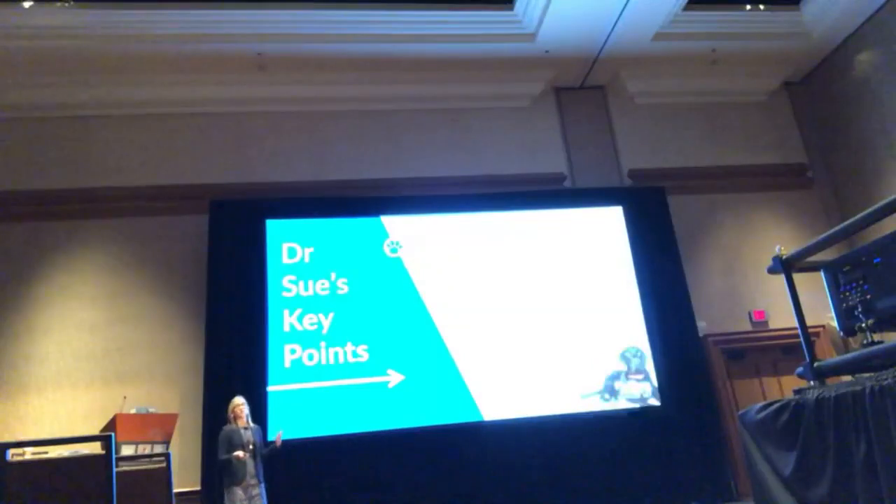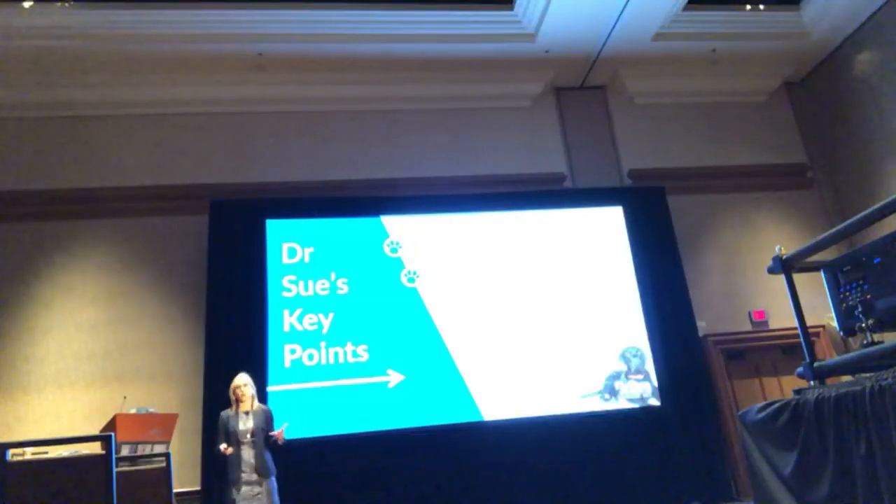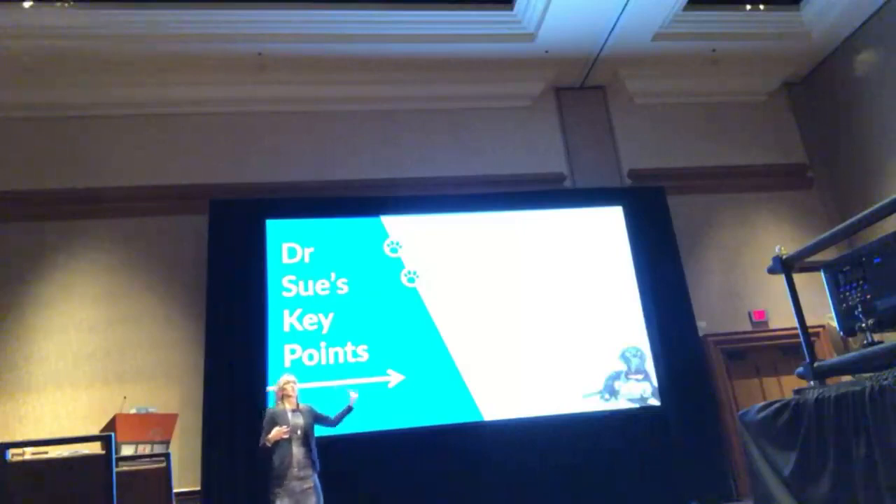I like to treat dogs with lymphoma. They feel good as they're going through chemo. They go into remission. Most owners feel really happy that they treat it. High response rates will significantly improve survival times. A month versus 13 to 14 months is a long time. It's never long enough for a pet owner, but when I look at the lifespan of a dog, I do think that's a significant improvement.